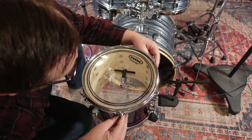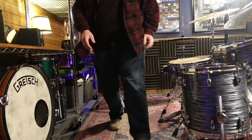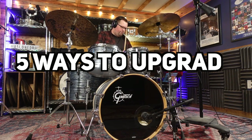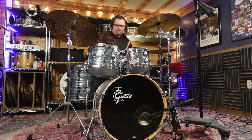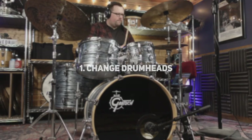In my mind, one of the biggest advantages with drum equipment is the modular aspect to it. Unlike many other instruments, you can very easily supplement and change out individual pieces, and you'll find tons of different options to upgrade or replace any of these specific components. So today we'll be looking at five ways to upgrade your first drum kit. I'm putting these in order of what I'd do first, based on the impact to the quality of your kit and also the financial commitment needed to make these upgrades.